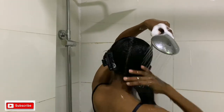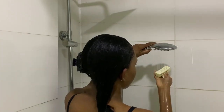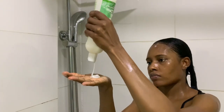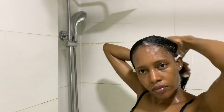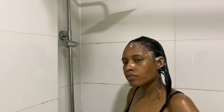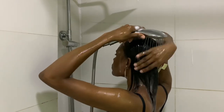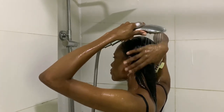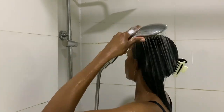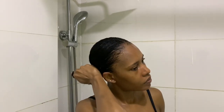I'm going to shampoo both halves a second time. For the second wash I don't use as much shampoo as the first, since my hair is already clean. I rinse it out and I just finished washing my hair.